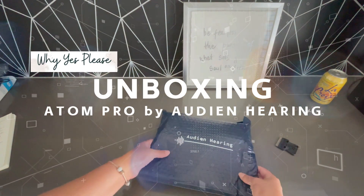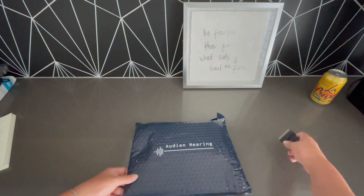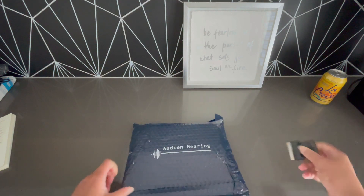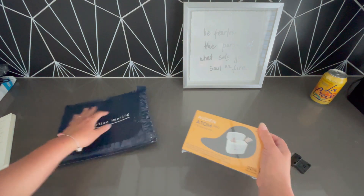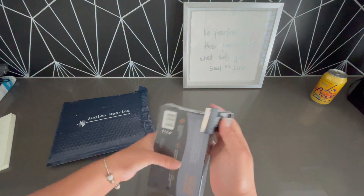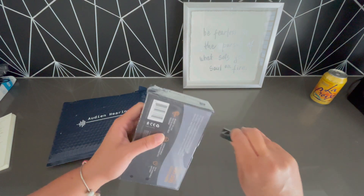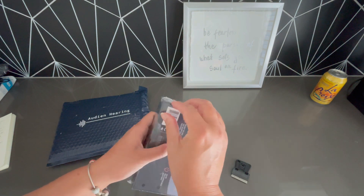Hey friends, this is Sylvia and look what I have here. I have the Auden hearing — I picked up this Auden Atom Pro over-the-counter hearing device. My hearing is not so bad that it requires professional hearing devices, and I wanted to see how this would help. One of the reasons I picked this one up is that it's affordable and it has a ton of ratings.